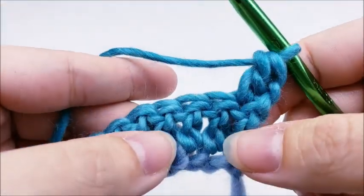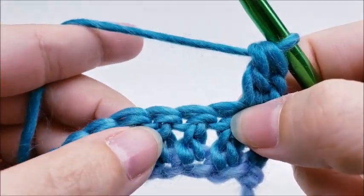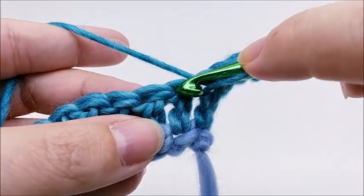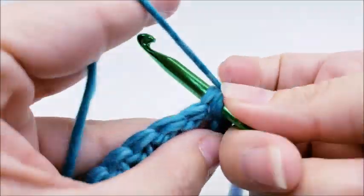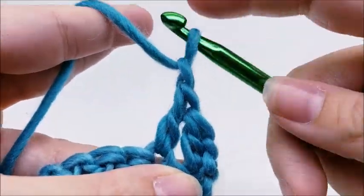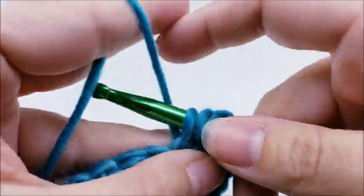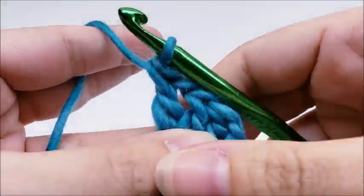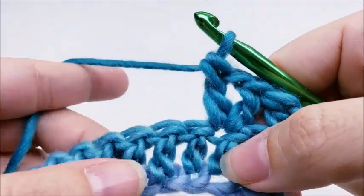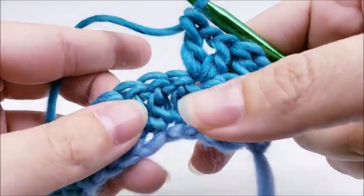Now we're going to skip one stitch, and in the next stitch we're going to work a V stitch. So we skip one and then work in the next: a double crochet, a chain of one, and then another double crochet into the same stitch. That's our V stitch — double, chain one, double.